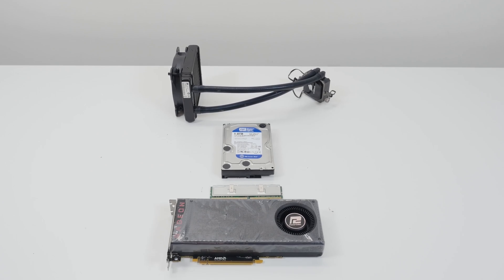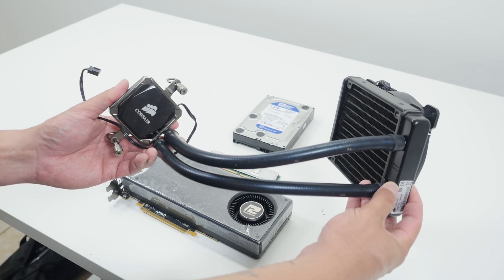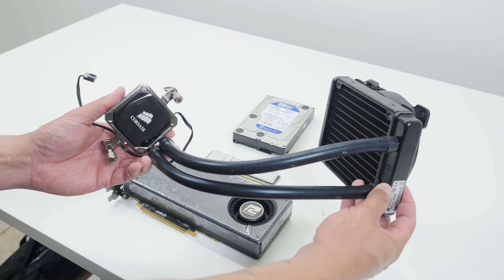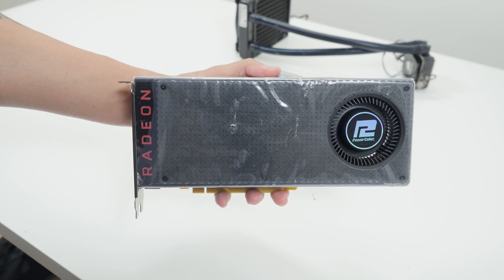We're also going to run some synthetic benchmarks. None of that really matters honestly, but we're just going to see what kind of numbers increase we get from going from bone stock, stock cooling and everything, and then upgrading some stuff and benchmarking it again. I'm going to upgrade the cooling to an all-in-one water cooler, and then I'm also going to upgrade the GPU.